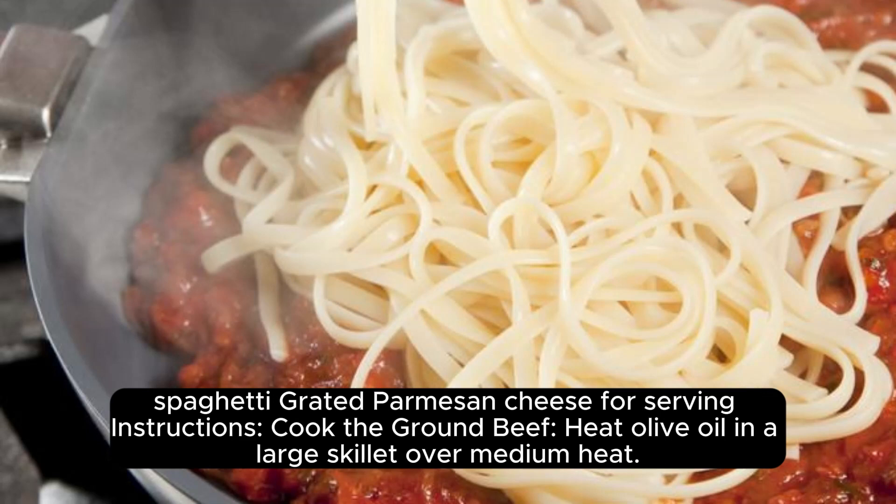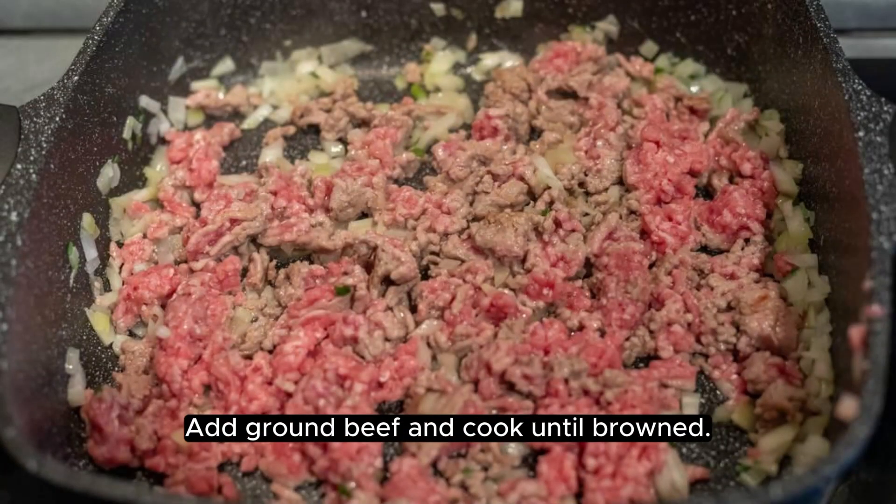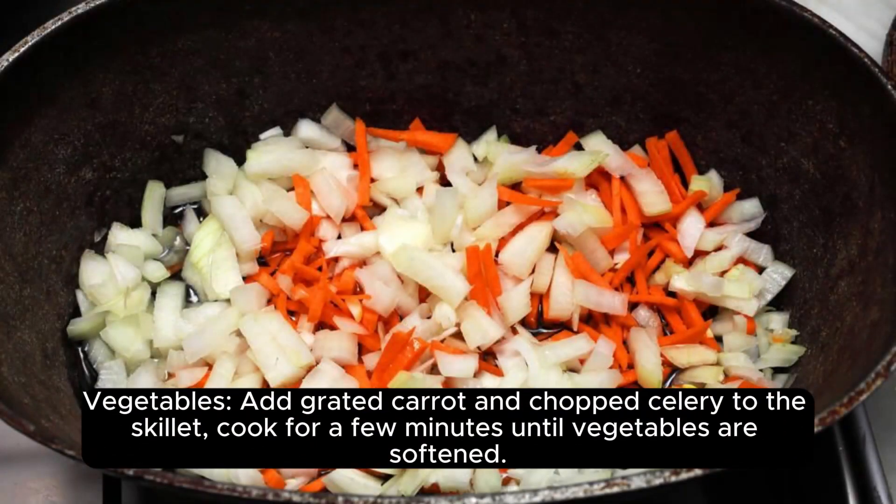To cook the ground beef: heat olive oil in a large skillet over medium heat, add chopped onions and garlic, and sauté until softened. Add ground beef and cook until browned, draining excess fat if necessary.